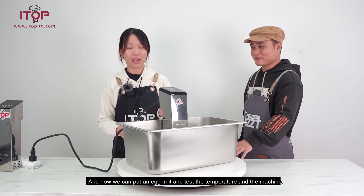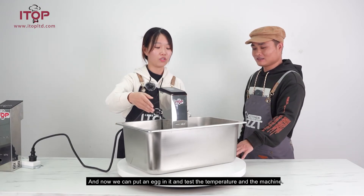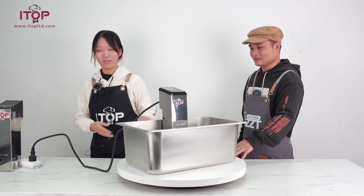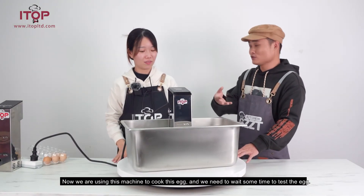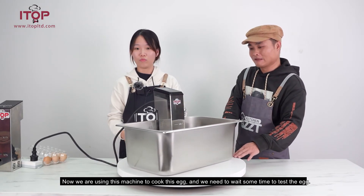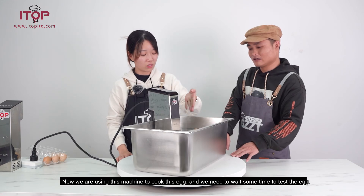Now we can put an egg in it and test the temperature and the machine. We are using this machine to cook this egg. We need to wait some time to test the egg.